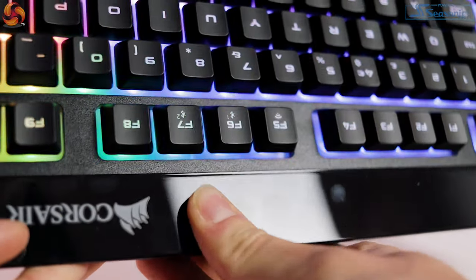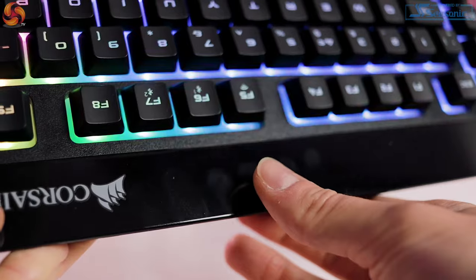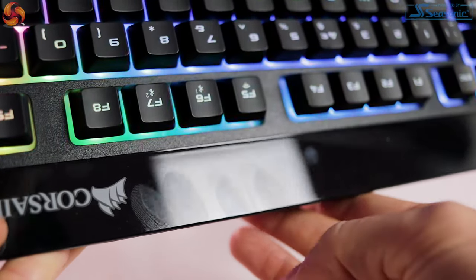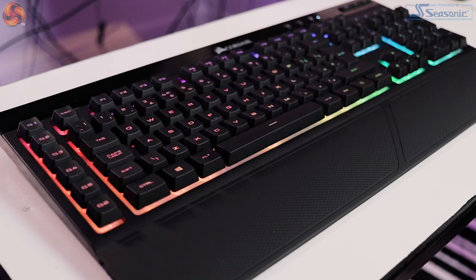It's a solid black design and when the RGB is off it's really sleek. The one thing that is a fingerprint magnet however is this top bar at the top where you've got the Corsair logo, the volume controls, and some of the other media controls. That is made out of a gloss finish plastic, so it's already got some fingerprints all over it — that's going to be a little bit of a con for some people. Overall it does give it a very premium look, but it is a dust and fingerprint magnet, so that's something to note.